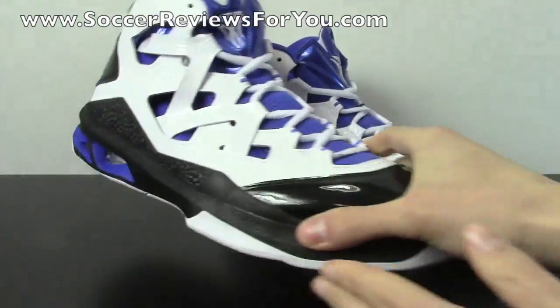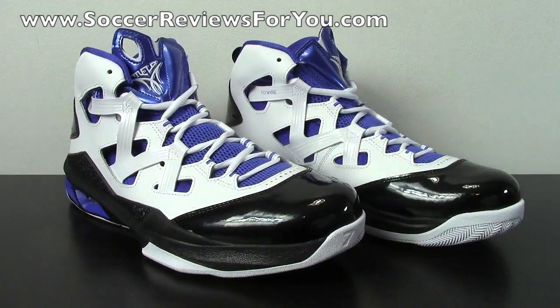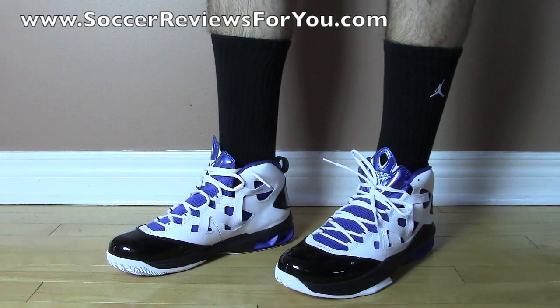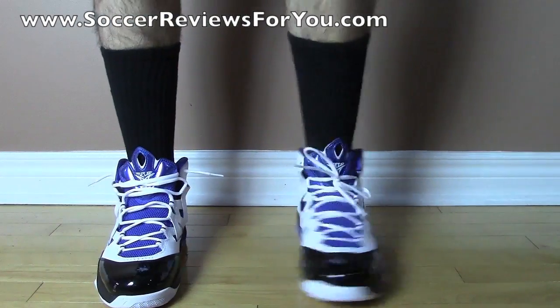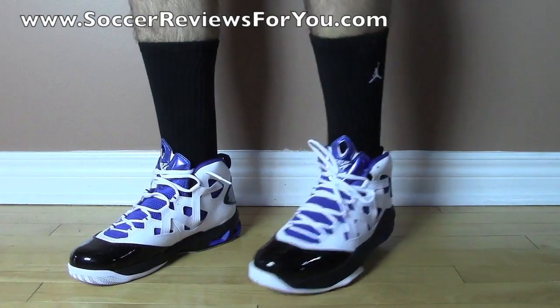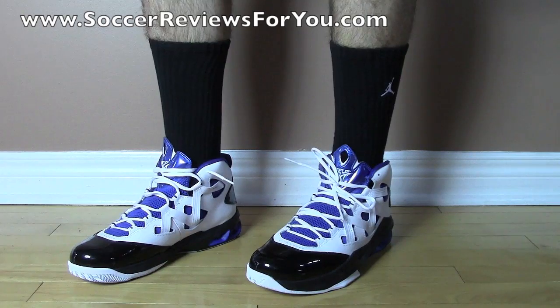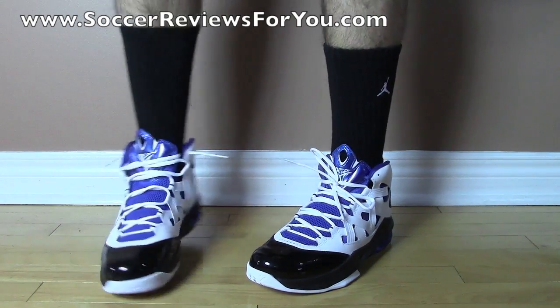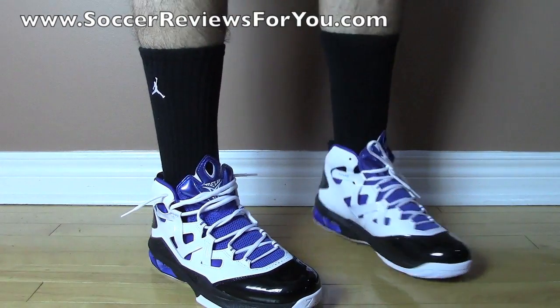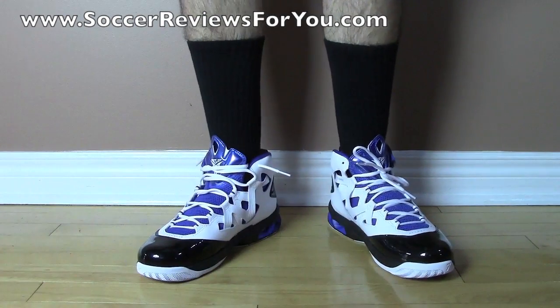Moving on to a quick on-feet so you can get a better idea of what these look like. Here's a look at the M9s on-feet while wearing a pair of shorts. I have them laced up two different ways — one I left unlaced, the other tied up kind of loosely. I think they look good either way. You can get away with wearing these unlaced because there is no physical tongue — it's just like an internal boot so it holds your foot in place really, really well.